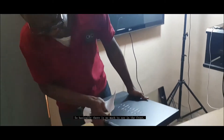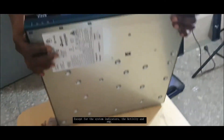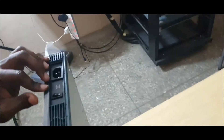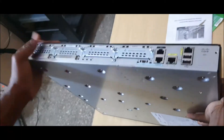Basically there's not much to see in the front, except for the system indicator, the activity and POE. We have the power switch and the power cable.